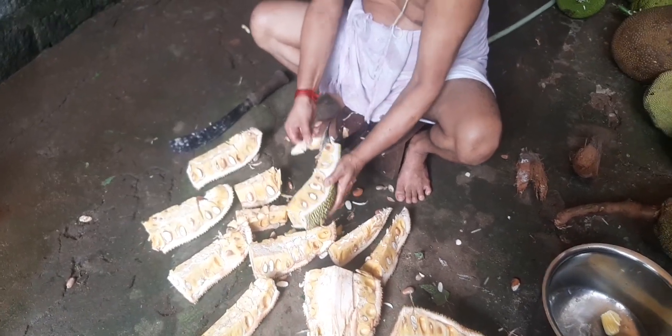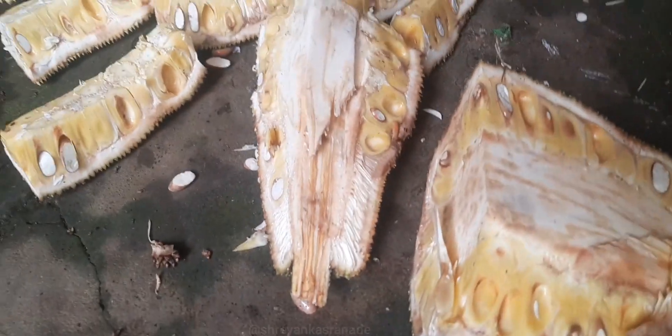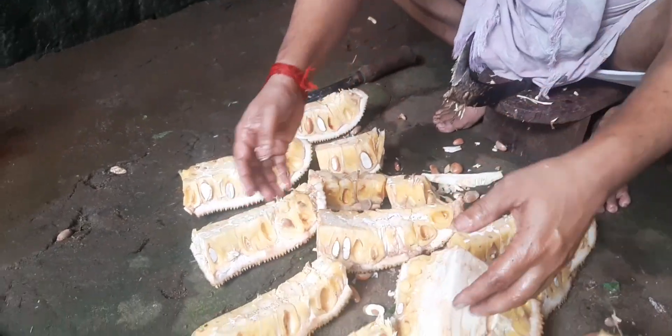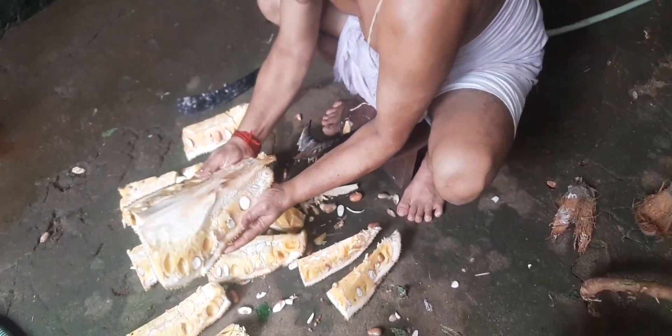Jackfruit is one of the sweet fruits of tropical regions — very pulpy, but it also contains a lot of wax, which makes it very difficult to peel. After peeling it, it is like a bliss.